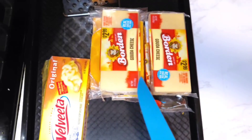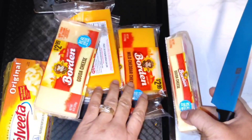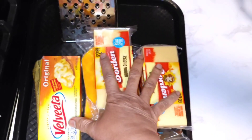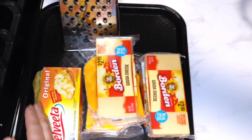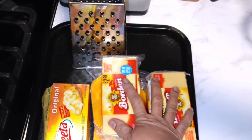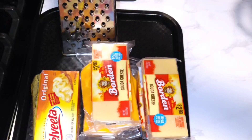I have a lot of different cheeses here. I have Velveeta, I have Gouda, I have cheddar cheese — more than one cheddar, actually three different cheddars. I'm going to grate the hard cheeses; the Velveeta I'm just going to cut into little blocks and squares. Some cheese is going on top of the macaroni and some goes inside, but you can buy pre-grated cheese at the store. I find the cheese you grate yourself is best.